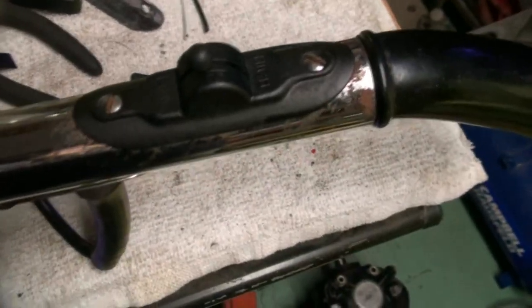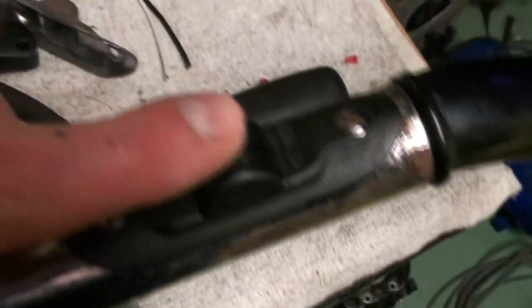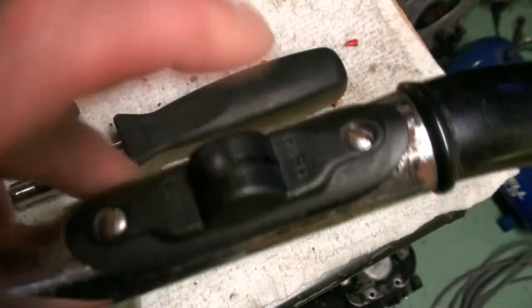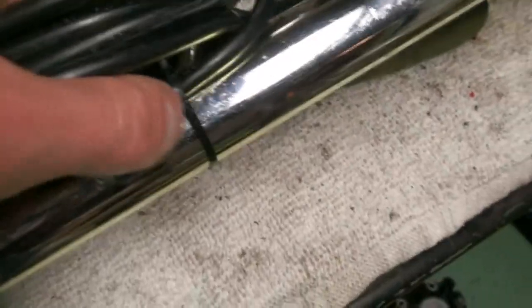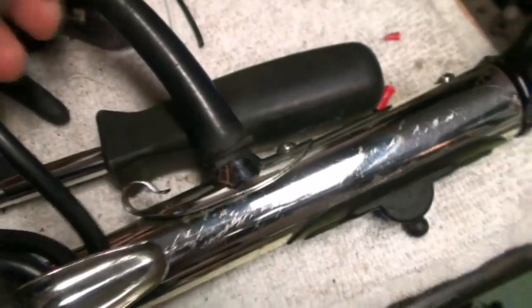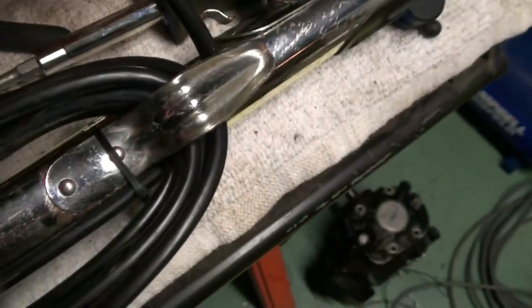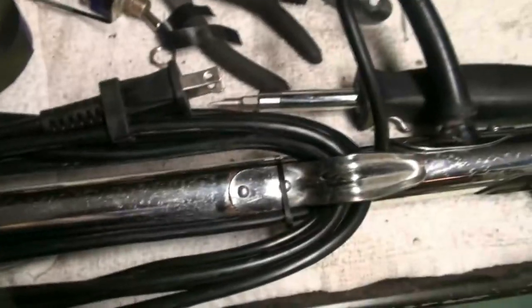Okay, and there we have the finished product. And I put a wire tie around the cord right here to — even though the strain relief isn't — just until I can find a new one anyway. But there we go. Now we'll see if the thing works.